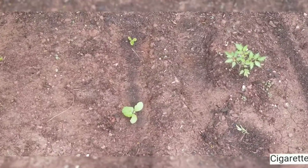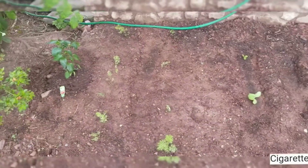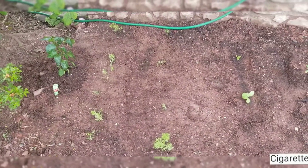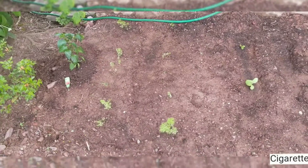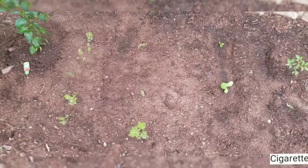And here are some crookneck squash. These are — I forget what kind of carrots — I think it's like Denver carrots or something like that.